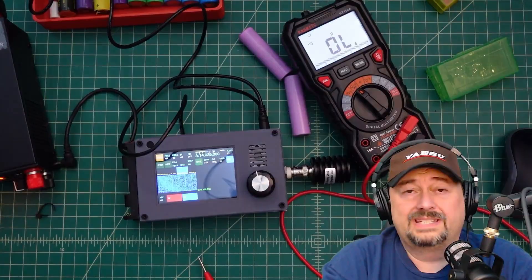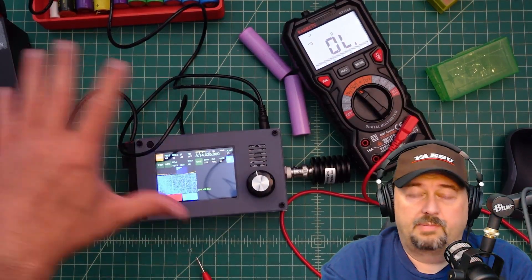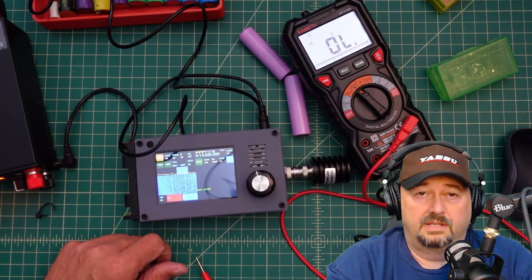So I think that's going to wrap it up. Hopefully this helps you make a decision or gives you some context and understanding around how to power this particular device. If you have any questions, comments, suggestions, or recommendations, go ahead and post them below and I'll do my best to respond. As always, thank you for watching.